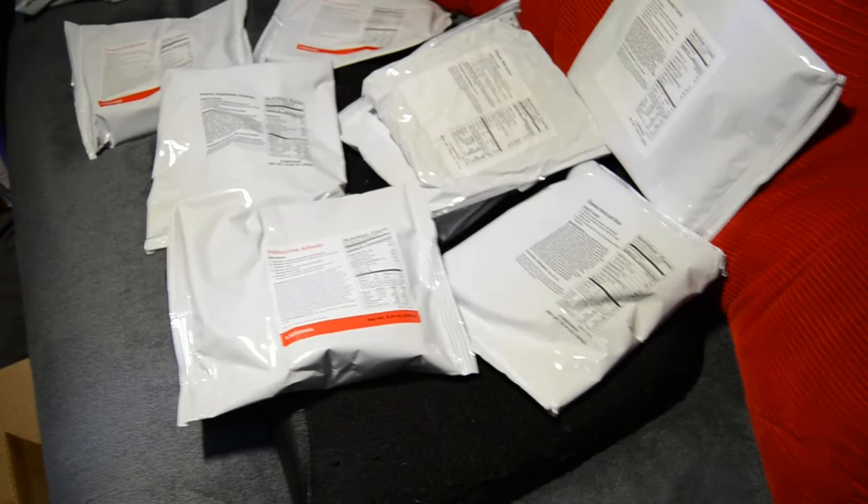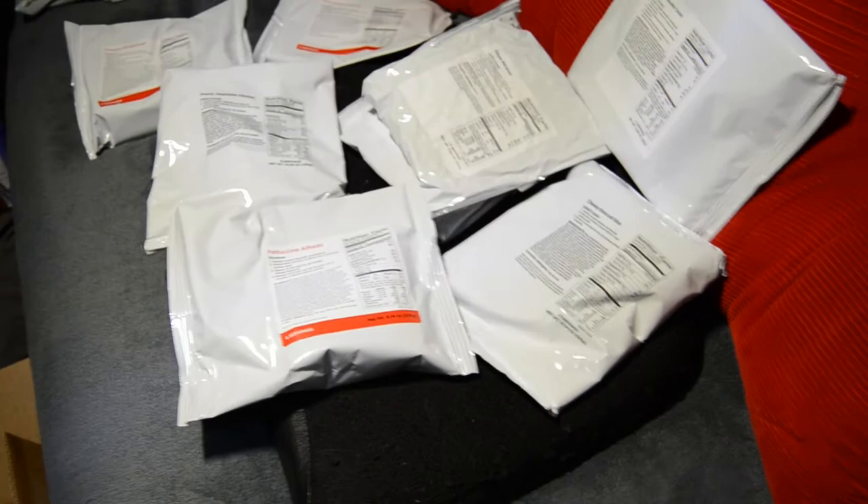Here we have a cheesy powder — 15 servings. Corn chowder, four servings. Creamy potato soup, eight servings — we have two packages. We have fettuccine alfredo, four servings. We have cheesy broccoli, eight servings. Chicken noodle soup, four servings.